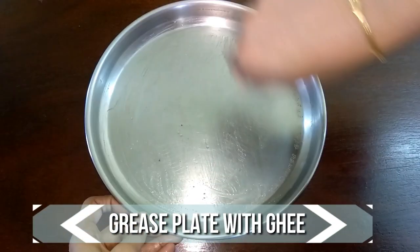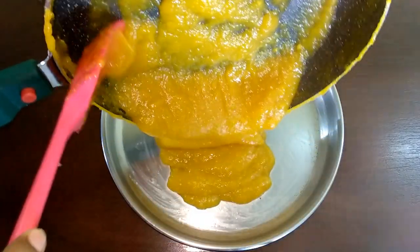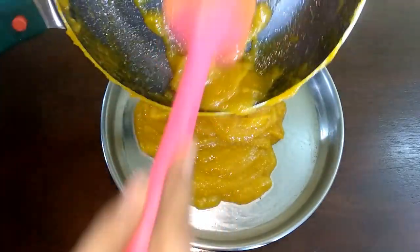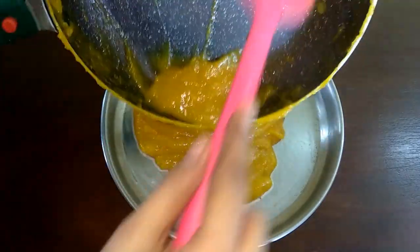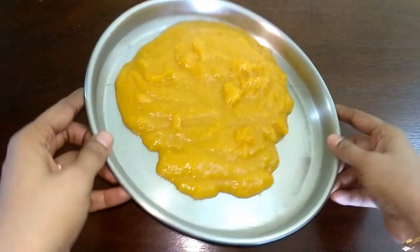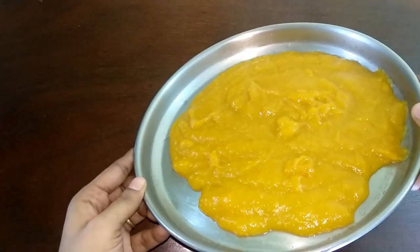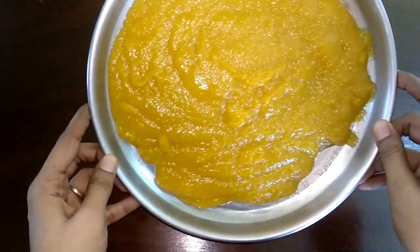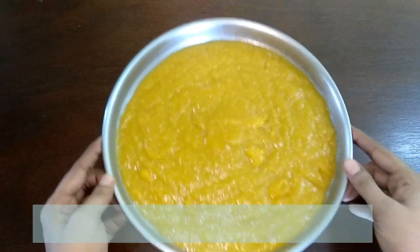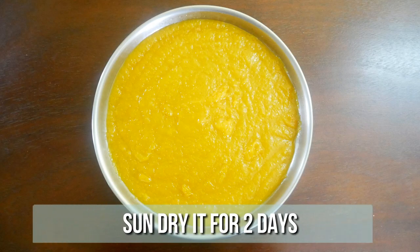Grease the plate with ghee and transfer the mango mixture to it. Spread it evenly. Tap it twice to release the air bubbles. Sun dry for two days.